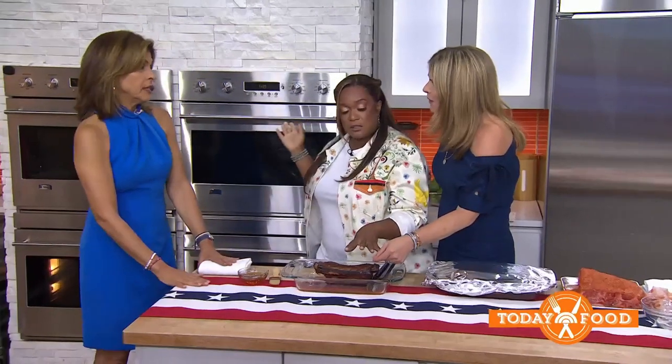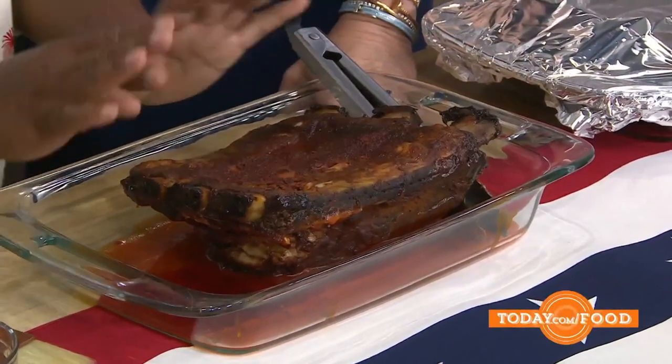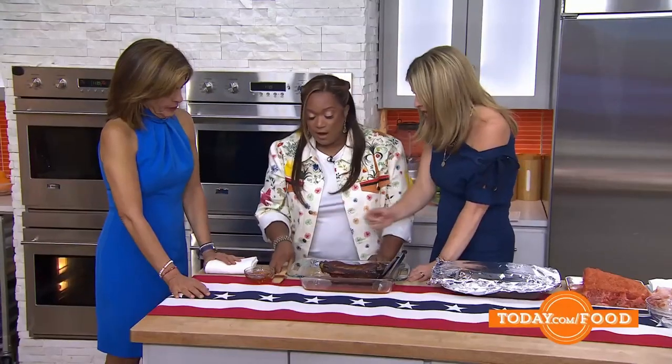Fat side up, so the fat trickles down into the meat. You'll be able to see the layer of fat — it's different from the meat, it's white and gelatinous.